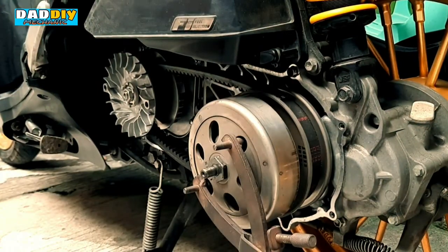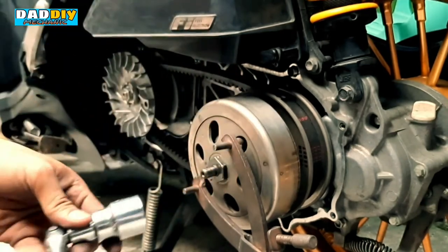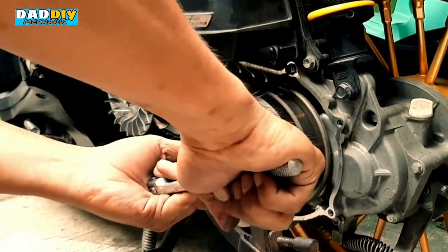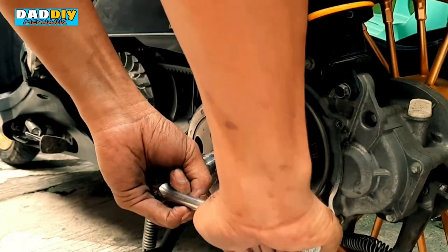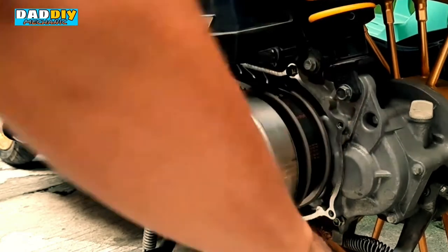Syempre gagamitin uli natin yung pang-higpit — 24mm socket. Hindi rin natin kailangan ng sobrang higpit dito, yung tamang higpit lang.